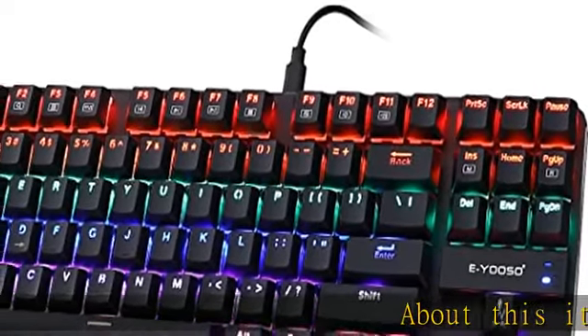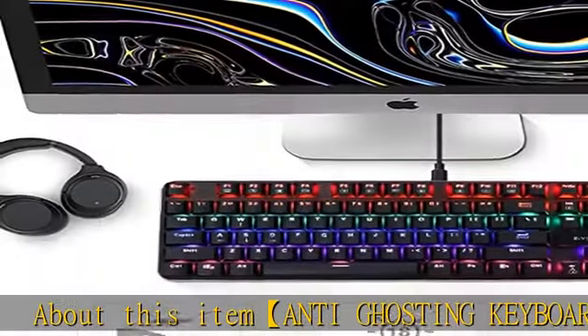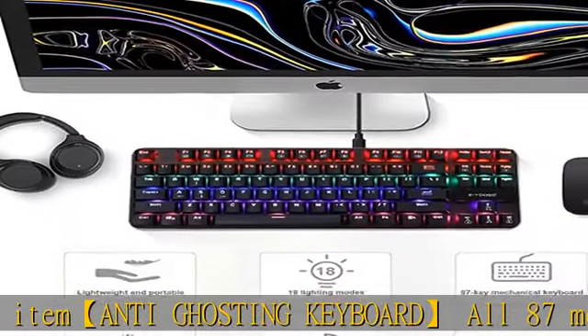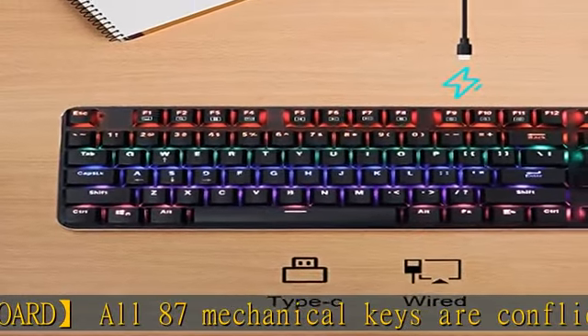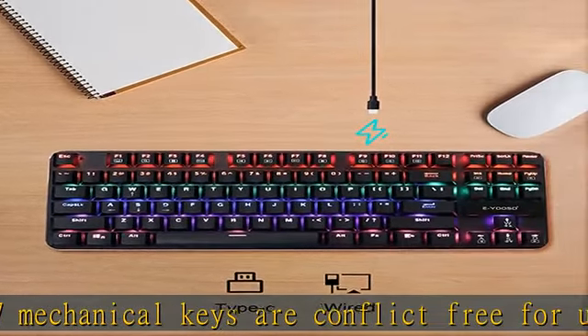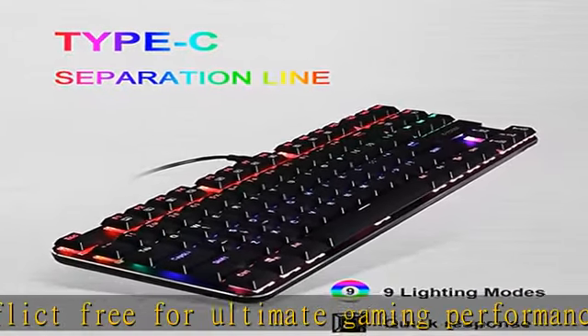About this item: anti-ghosting keyboard. All 87 mechanical keys are conflict-free for ultimate gaming performance, featuring 11 multimedia keys. Non-slip ergonomic splash-proof design with adjustable rear feet for the perfect typing angle.